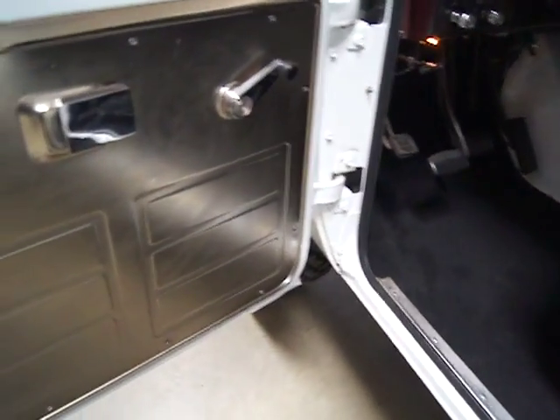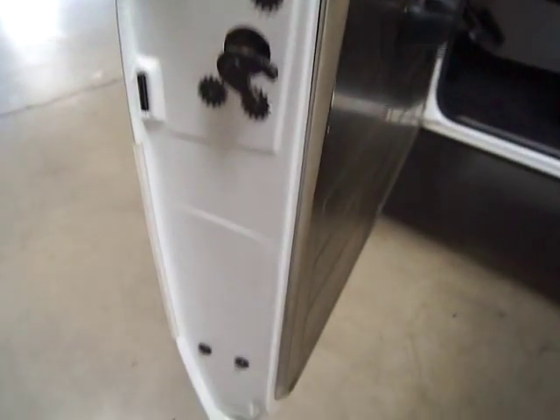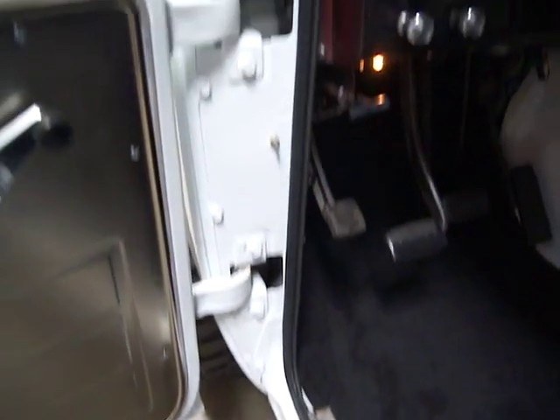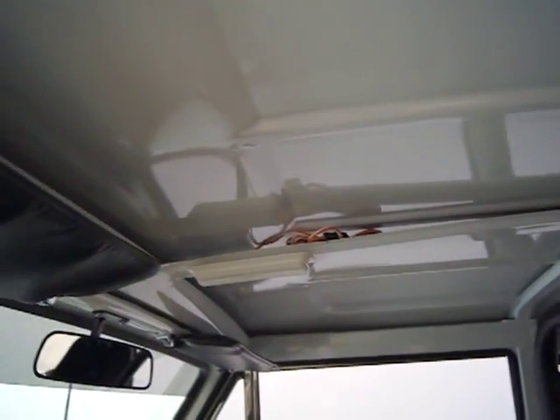Let me show you the interior. You've got stainless steel door panels, which is a cool addition. They spared no expense when they did this. Here's the upholstery — you've got matching upholstery in the back. The only thing we didn't do was put a headliner in. It's wired for two dome lights, but that's unfinished.